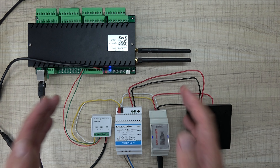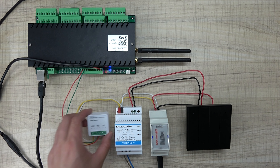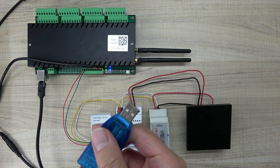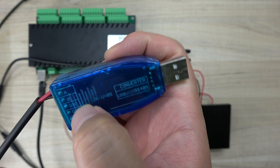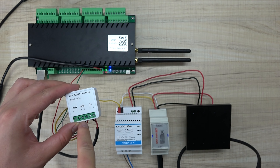Now I will show you step by step how to use this converter and configure the PC software. First, we should use this USB to IS485 adapter. You can see the converter has IS485 A and B terminals, and I will connect to A and B first.